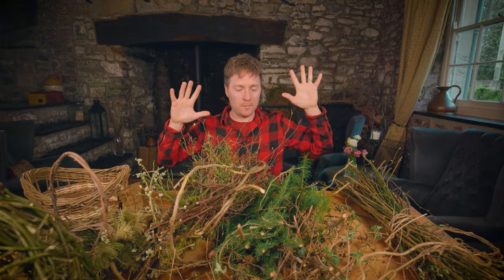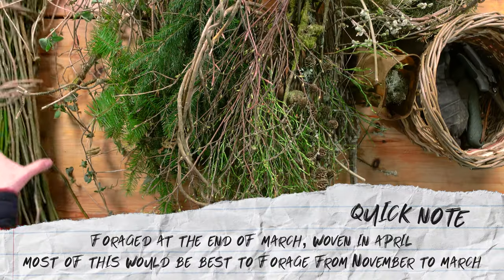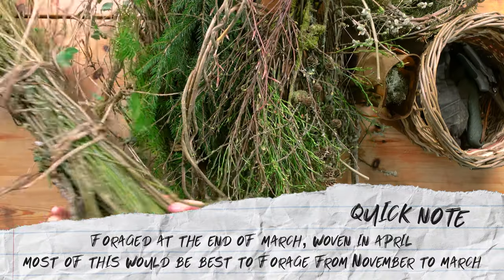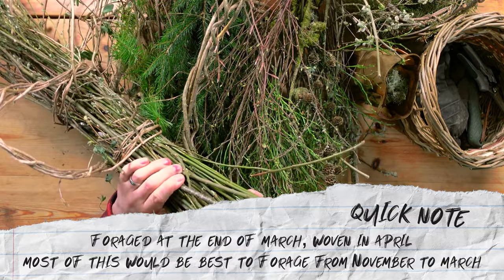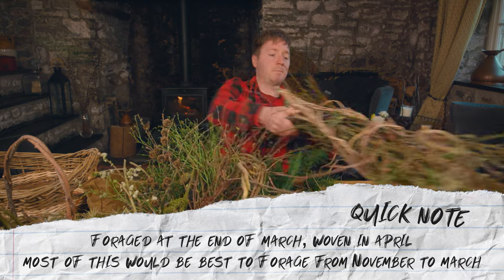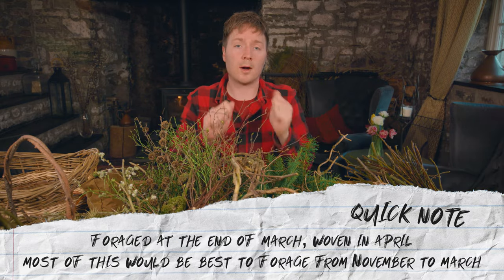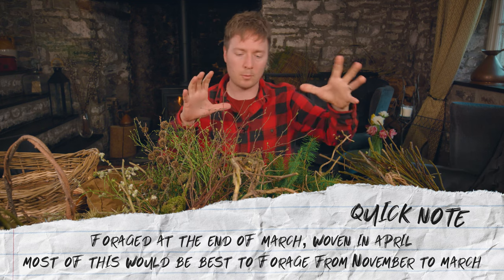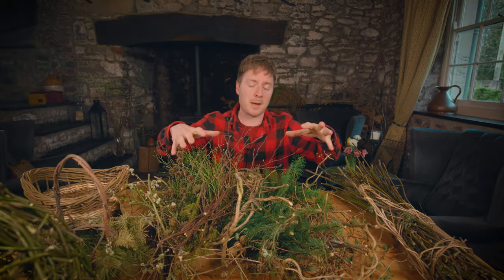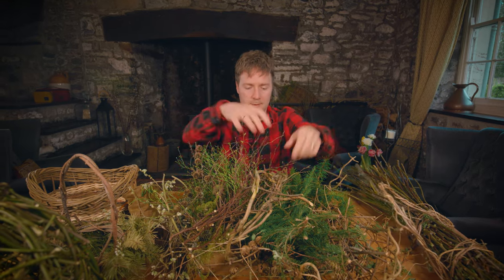So I have a mixture here of basically things that I could forage from the forest. We've got a mixture of willow - that's the bulk of what I'll be making this out of today. There's also a bit of hazel in here, there's beech. Generally I've gone for things that I know to be quite flexible because the majority of the wreath will be made up of that kind of stuff. And then this bag is basically the extra bits and pieces that are the more decorative elements.